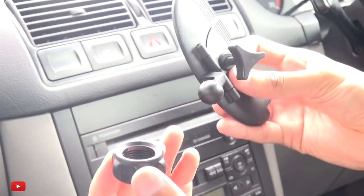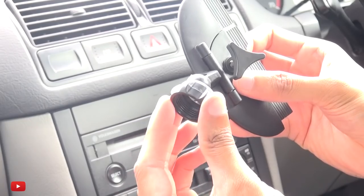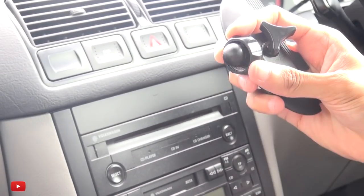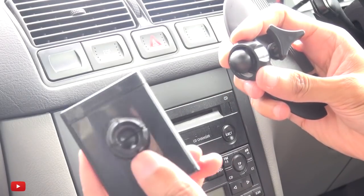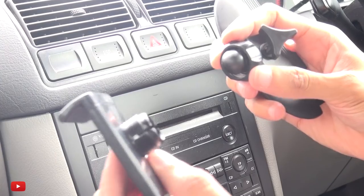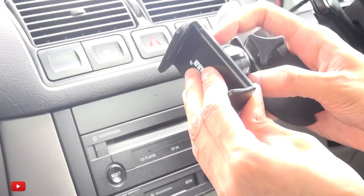Once you've got the nut off, place it through the ball on the CD mount like so, and then place the ball inside this little holder where the nut was on the back of the phone mount. Push it in like so.